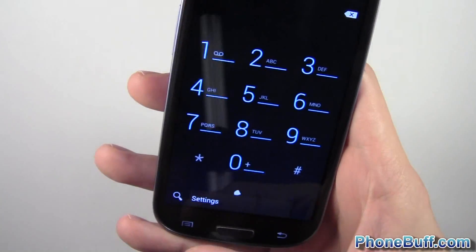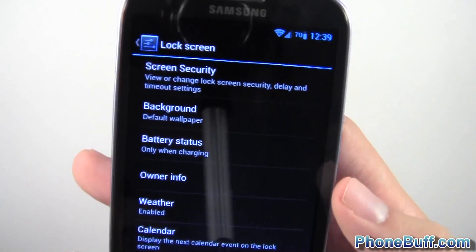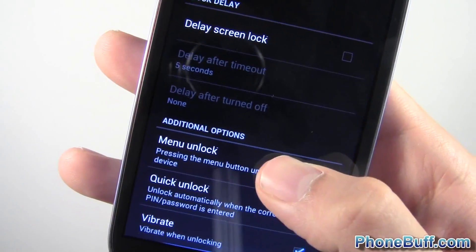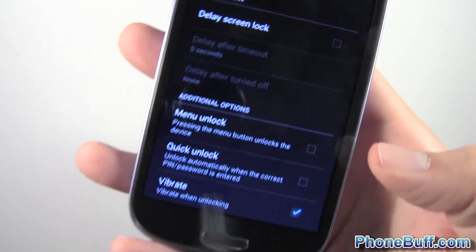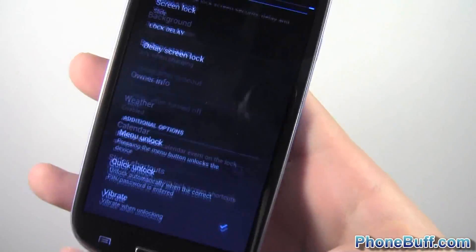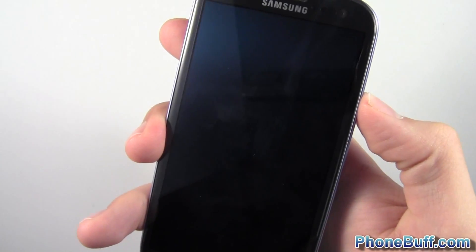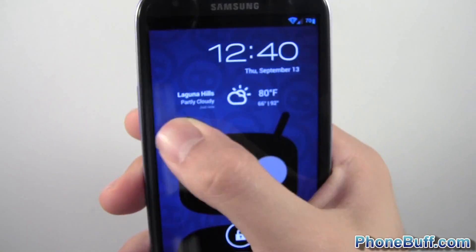Moving on to the Lock Screen section in settings. You have the standard screen security with face unlock and all the usual options. You can also delay the screen lock and press the menu button to unlock the screen instead of swiping — handy if you just want to prevent pocket dialing. There's also a weather option on the lock screen — right now it's showing Laguna Hills at 80 degrees. Nice clean look to it.